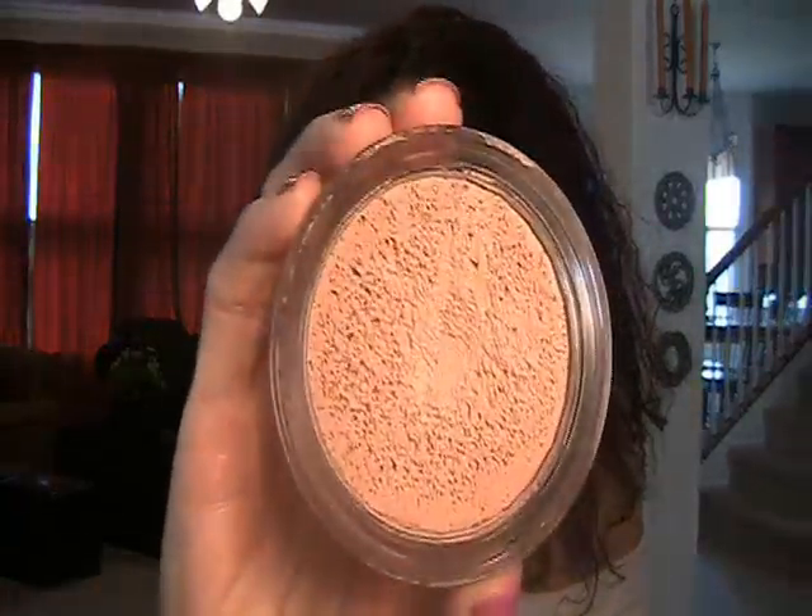One important thing I forgot to note was that it does not have an SPF, so that's the only downfall. Just be sure that you wear one underneath your foundation and you'll be good. So, the foundation I'm using today is this one, and I set it lightly with MAC Mineralize Skin Finish in Natural.